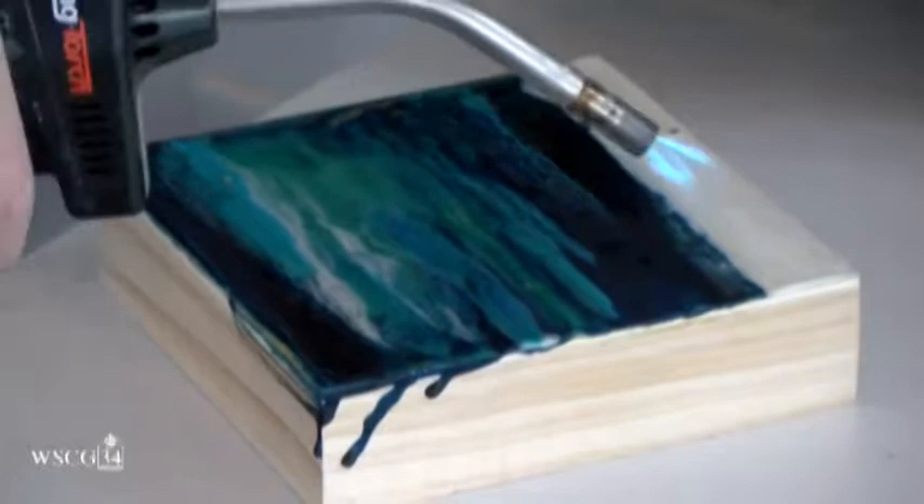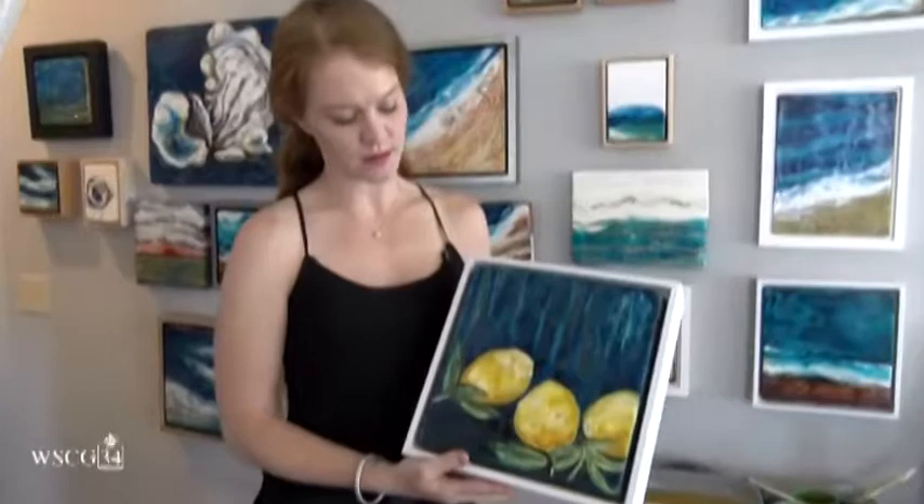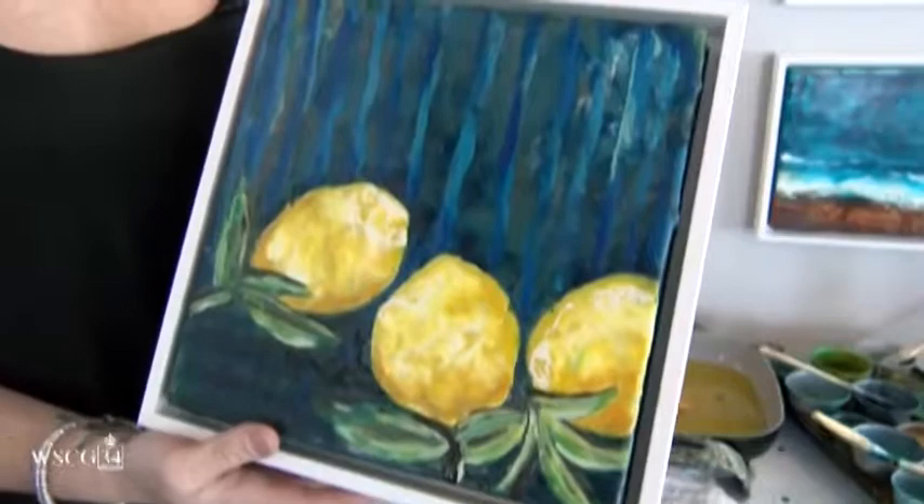This is more of a realistic piece that I've done in encaustics. I did a show at Cresta last year and did all kinds of things that Chef Tony cooks with. This is one of the lemons that I did from there — so you can do things that are very realistic.